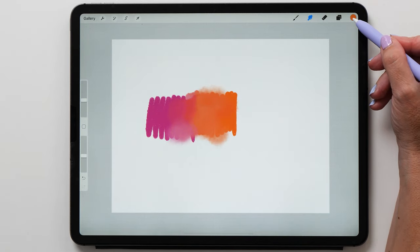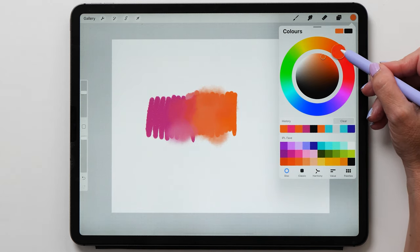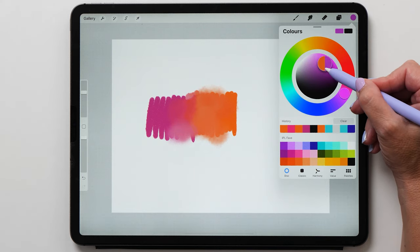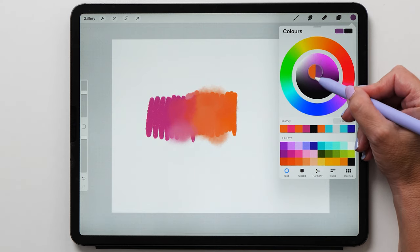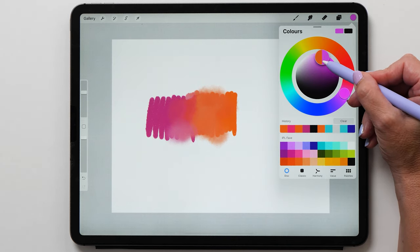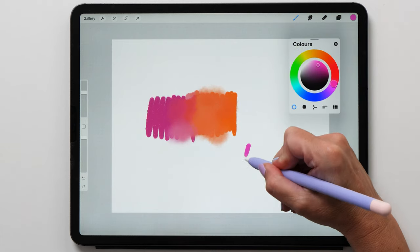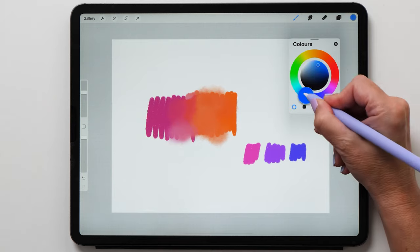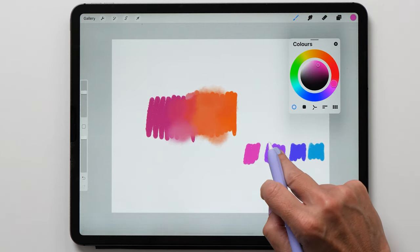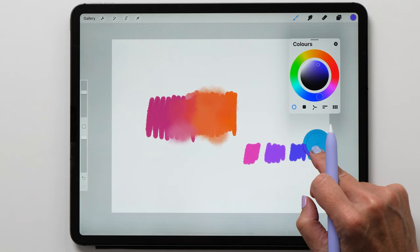Over here in the top right corner we have the colors. Tap the color swatch to bring up the color picker. Use the outer ring to select the hue and then the inner circle to fine tune the lightness, darkness, or saturation of the color. You can drag the handle of the color picker to make it float, making it very easy to quickly change the color while you are painting. Tap and hold on the screen to invoke the eyedropper, which lets you easily select a color that is already on the canvas.